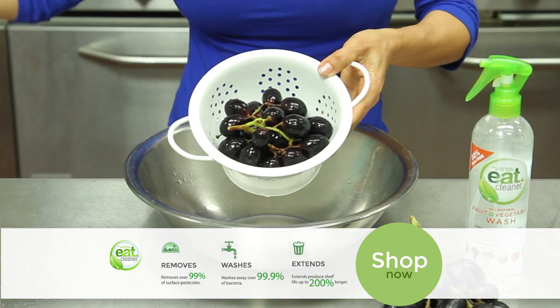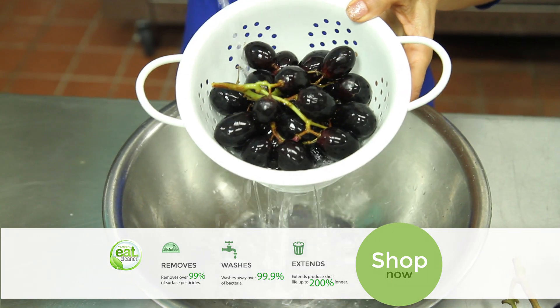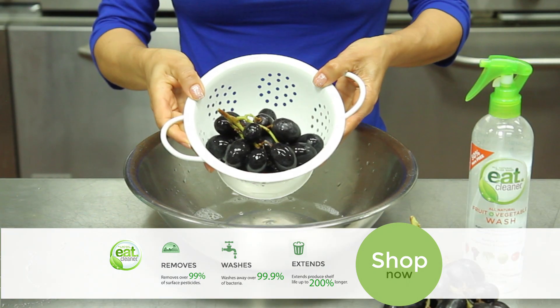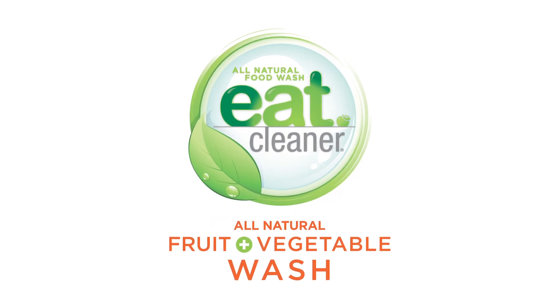After two minutes, give it a quick rinse with some cold water. Eat Cleaner all-natural fruit and vegetable wash is patented and washes away over 99.9% of the bacteria and pesticides from your fresh produce. It's that easy.